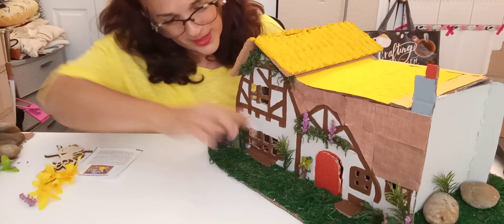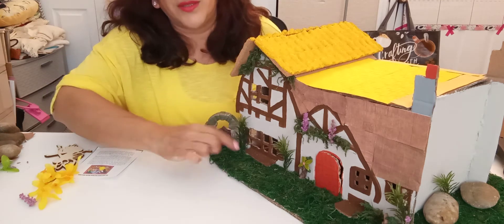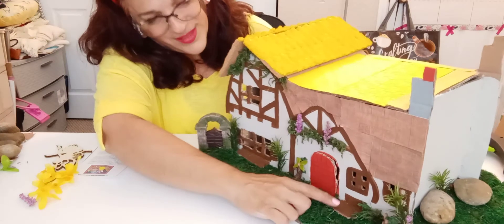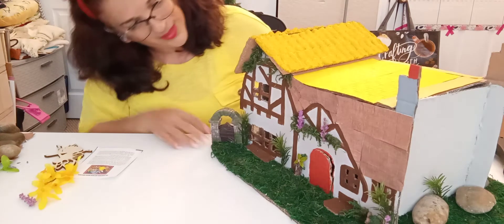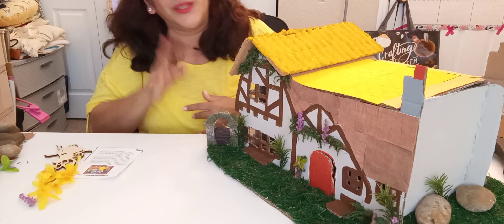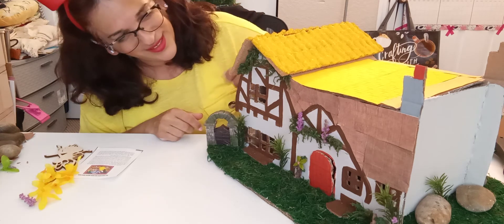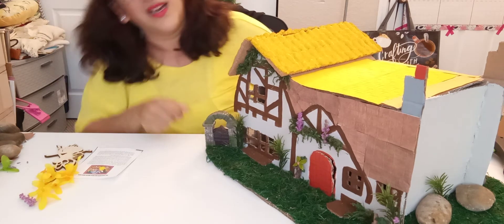Then I used a cardboard box and cut a little window seat to sit. And here too. Then I cut the little window so you can see through — like you're pretending you're inside a cottage house. And then I added a little chimney.